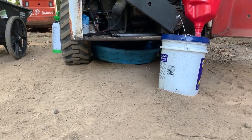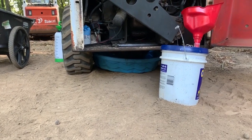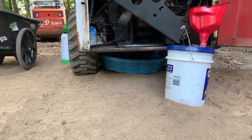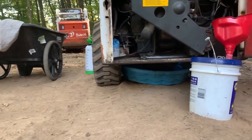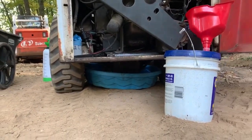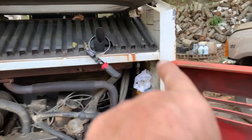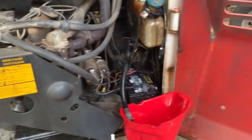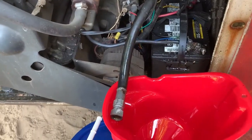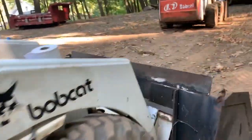Hello everybody, this is for the do-it-yourselfer. I've got this Bobcat 642. There's a kitty pool underneath — I cut out a little notch so that it fits underneath the framework, slid it underneath to catch anything. First thing I did was disconnect the oil filter, disconnected the lines, and I'm draining the oil. That's happening while I'm working on the front.